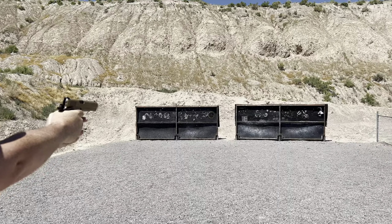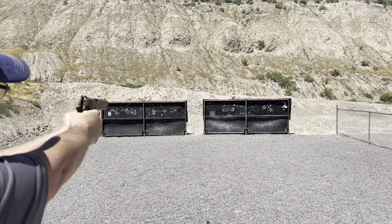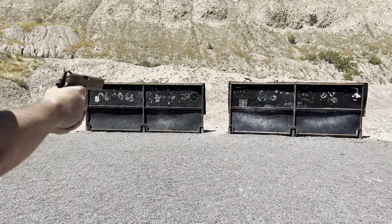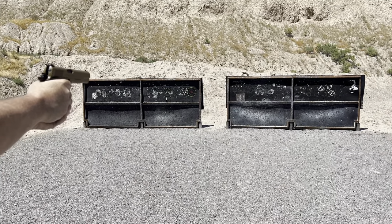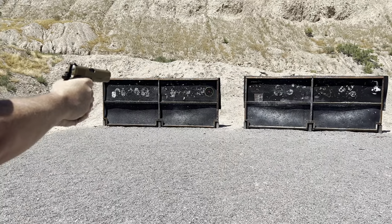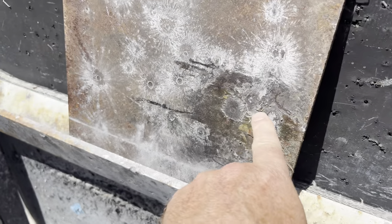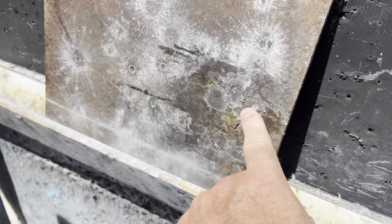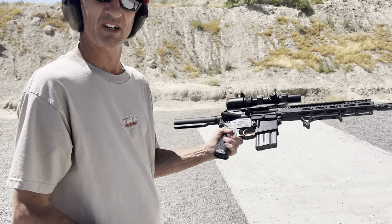A little low, a little high — there we go. That one hit right there. It just left the jacket on — just a jacket, no real damage still.